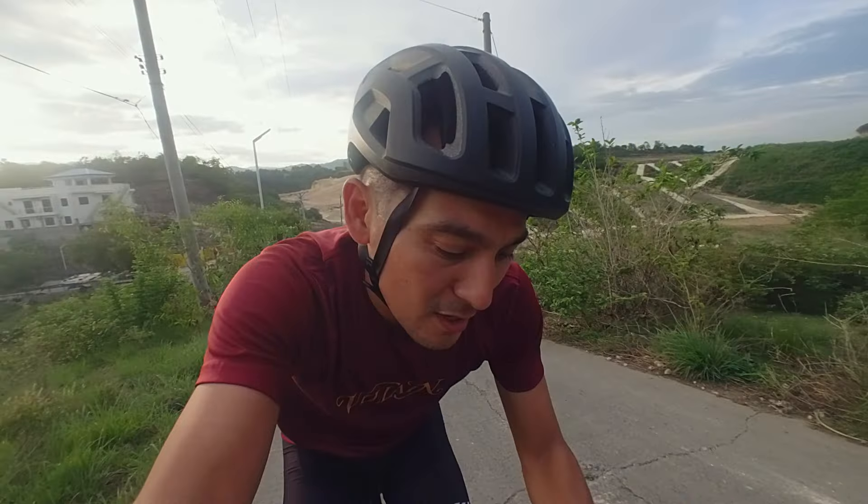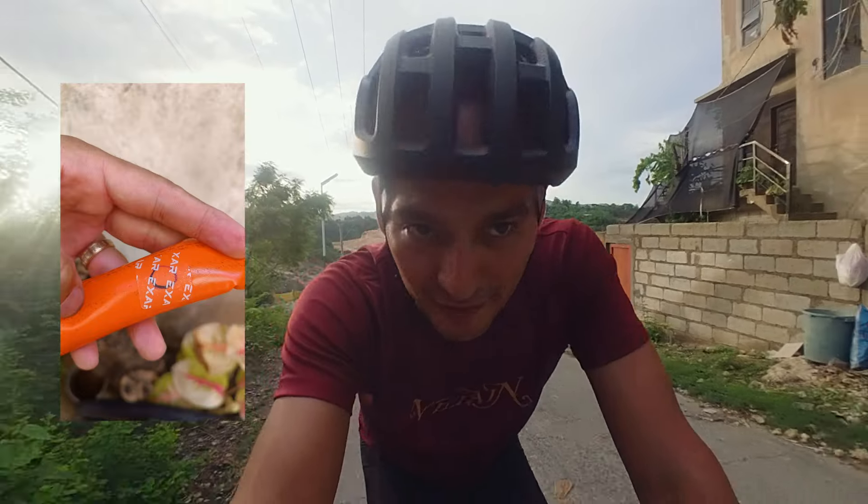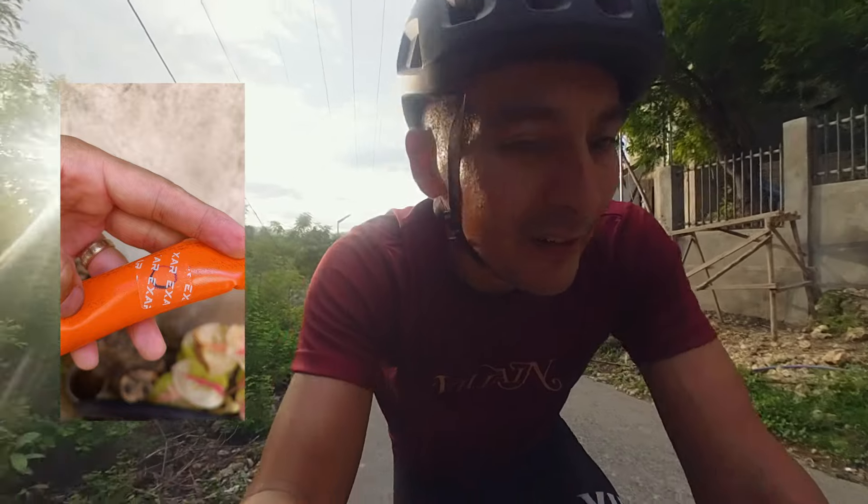The rest of the setup is still the same: Selle Italia saddle, Farsports F1S integrated handlebar, Valkyrie Pro 700 by 30 with Majin TPU inner tubes. I've done a few hundred kilometers on them already and I've only had two flats, and they've been surprisingly easy to patch. I'm going to be using the iGPSPORT cyclo computer to navigate and record the whole thing. It should be able to stay on the whole time — battery life on this thing is impressive.